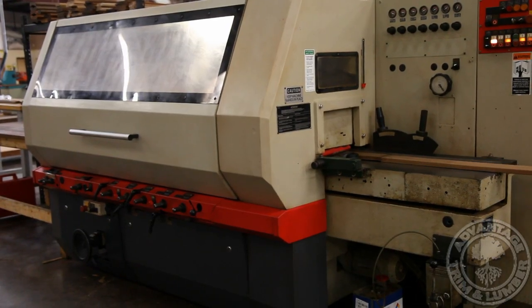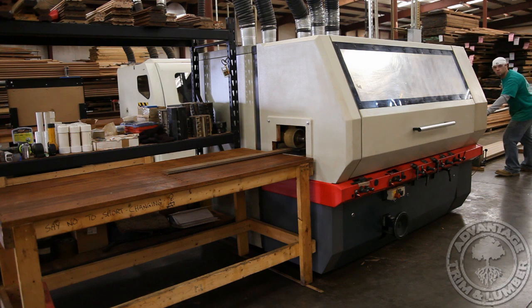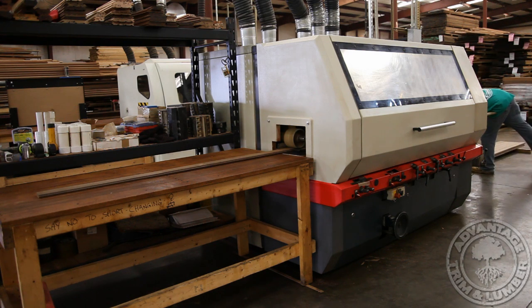Poorly milled flooring has overly tight-fitting grooves, which slow and complicate the installation. To create exact-fitting grooves, we run each freshly-planed floorboard into our tongue-and-groove molder.